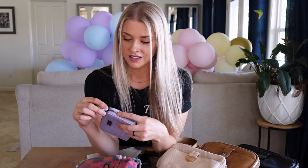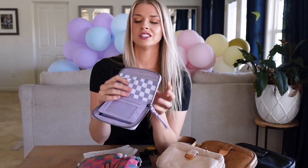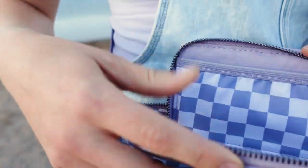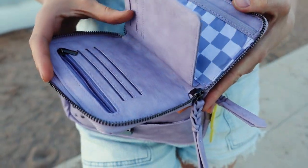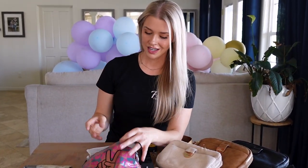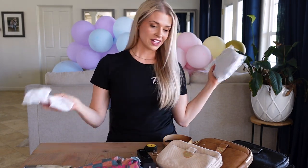The stitching is top-notch — nothing is coming undone, I see no problems at all. I like this extra touch of the checkered little pocket. It's a soft fabric so I'm curious if it'll get dirty, but I bet you could toss it in a garment bag and wash it. I've never had any of my Rad Rev bags get dirty — they clean up very nicely.